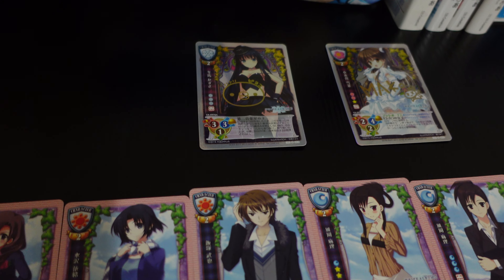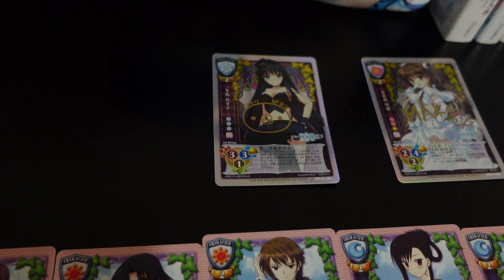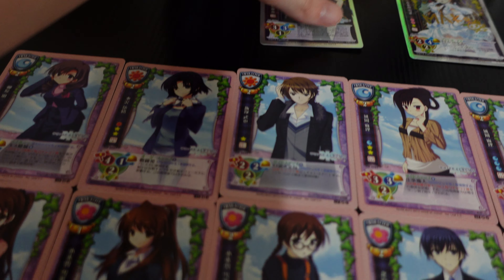Now the two biggest cards in the set are actually autographed cards. Let me pull them so we can take a good look at them, because they're pretty impressive — pretty neat.